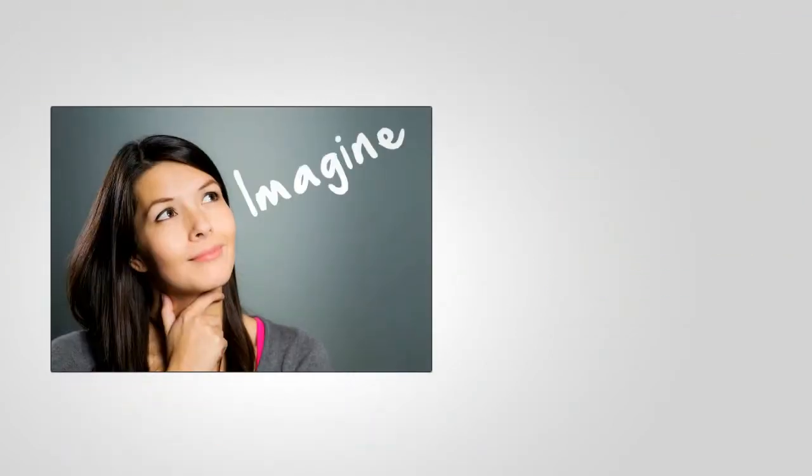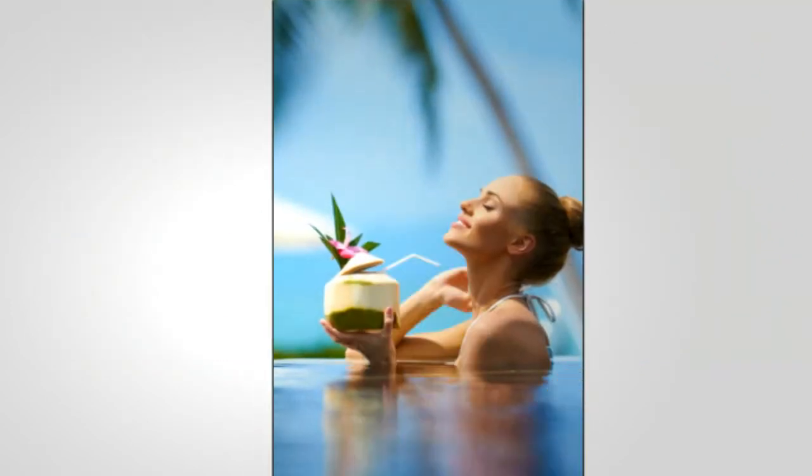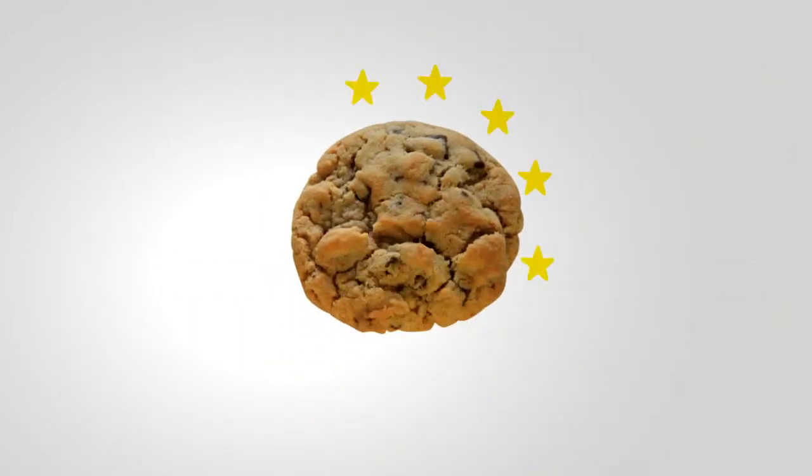Imagine your home cookies slide right off the mat onto the plate. No grease, no cooking spray, no parchment paper. Now you have free time. Your results are always something you can be proud of.